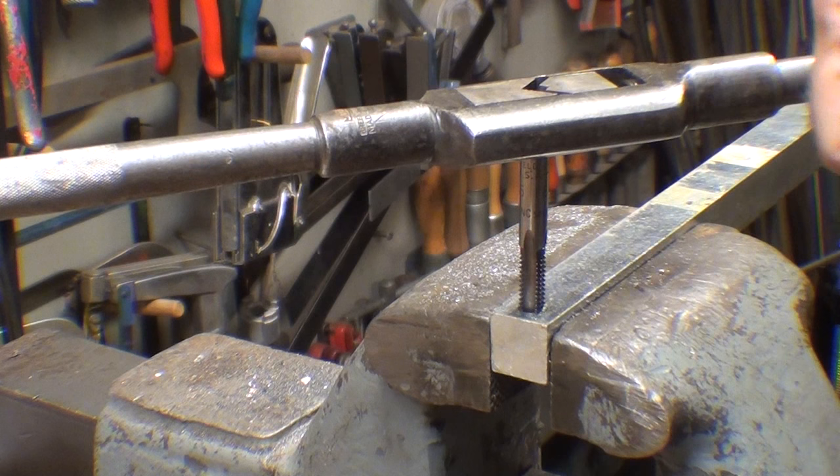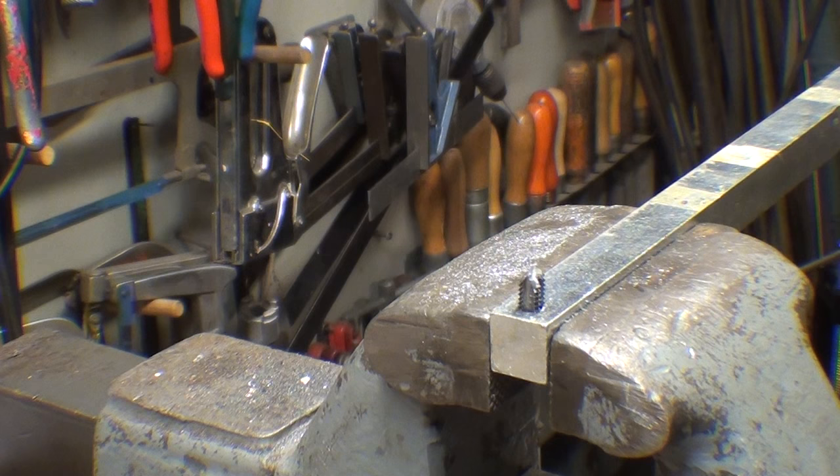I'll continue and see if I can break it off just by forcing it. You can also break a tap accidentally by pushing down — that's another thing an experienced man might do. All right, she broke off.